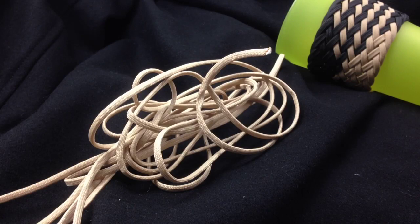Hey, it's Kevin the Paracordist. I recently put a post on my Facebook fan page asking you what video you'd like to see next, and the one with the most response was the quick release keychain bola.